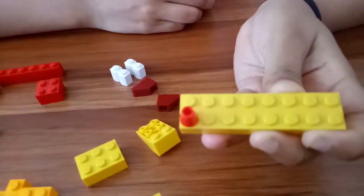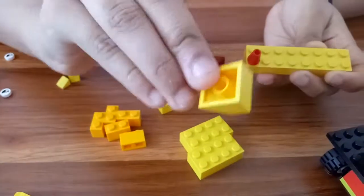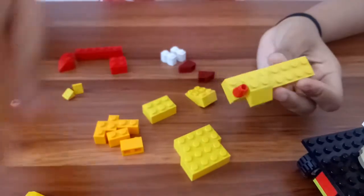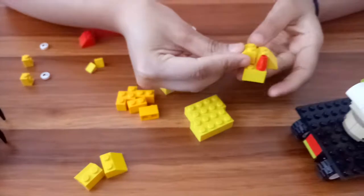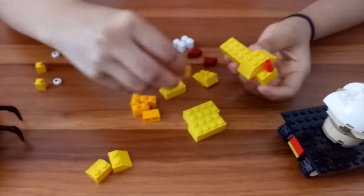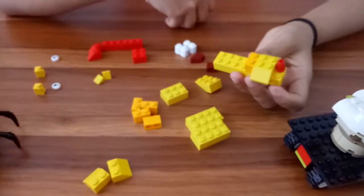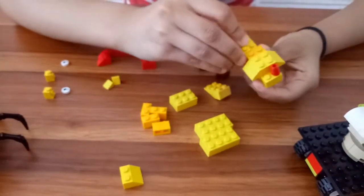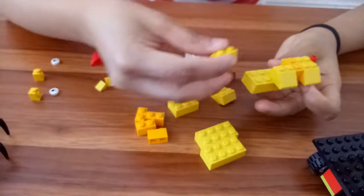Then we're gonna take this one and place it right here next to it. Then we're gonna take the same brick again and place it here. We're gonna take a 2 by 1 brick and put it right here like this, then we're gonna take the same brick and do it like this.